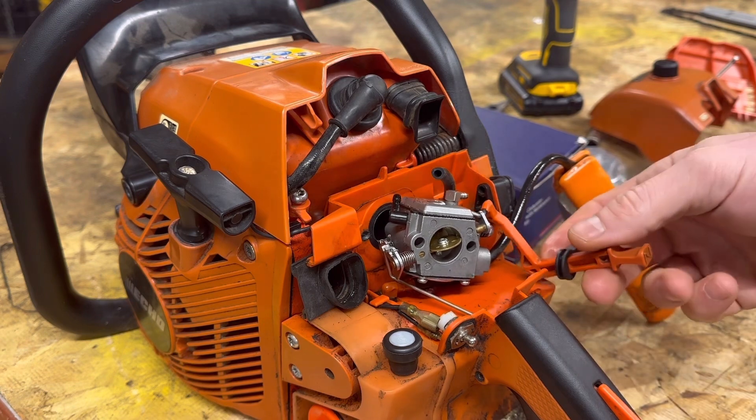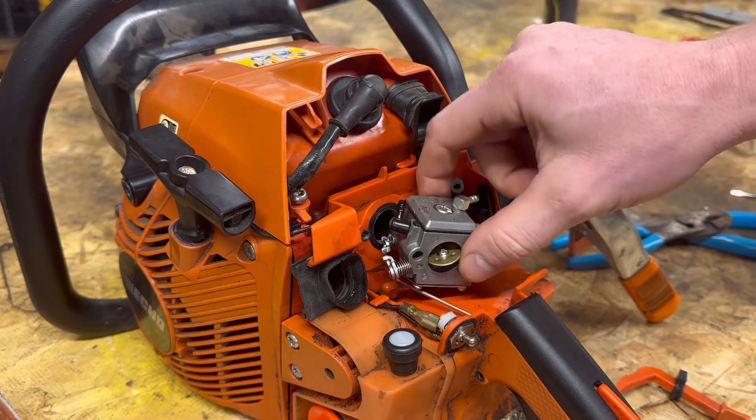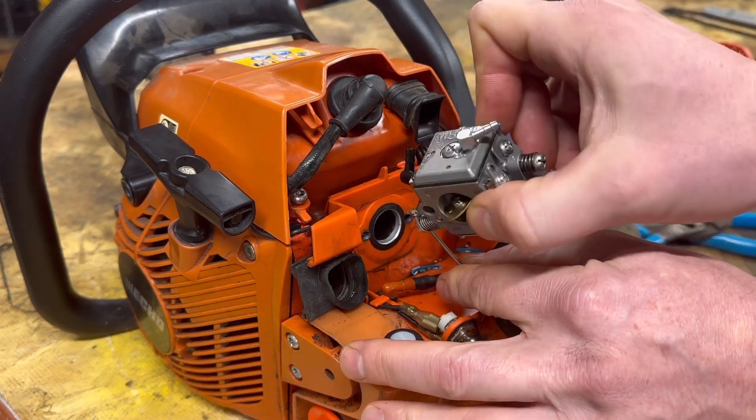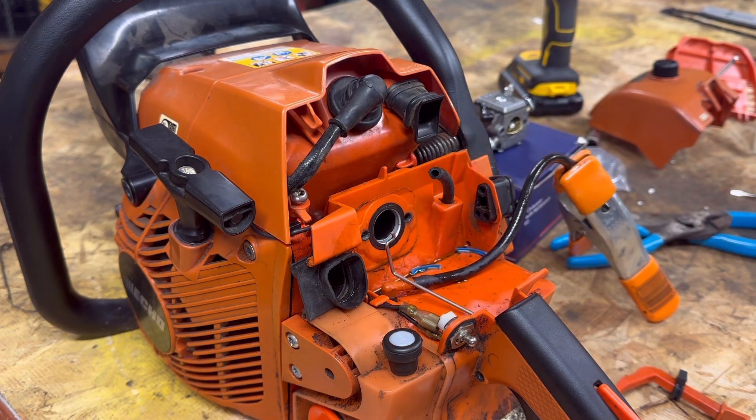Take the choke lever off — just slide it on off of there. Then this other one: there's your throttle. You just twist it and slide it off. Now at this point, that's all you've got to do to pull the carburetor off.